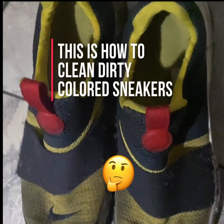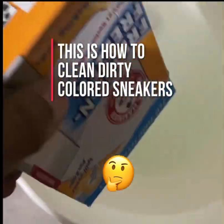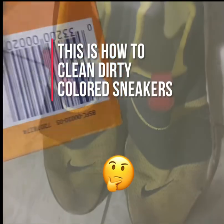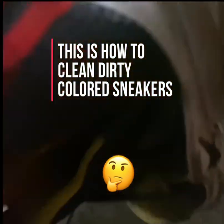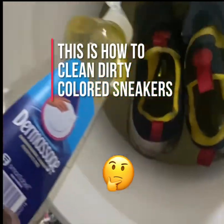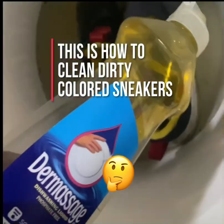This is how to clean dirty colored sneakers. Add baking soda and dishwashing liquid to warm water — the brand doesn't matter, I used whatever was available. Same for the dishwashing liquid. There is no wrong or right way to clean dirty colored sneakers.